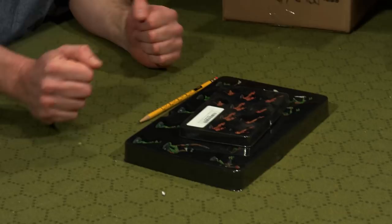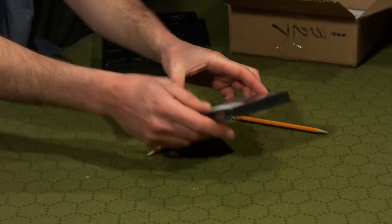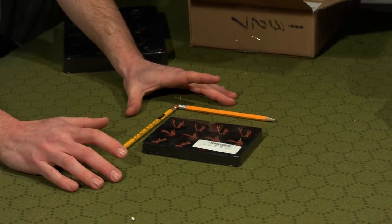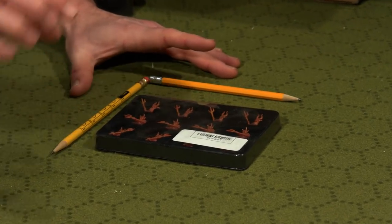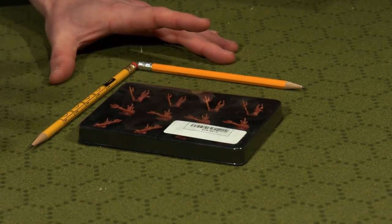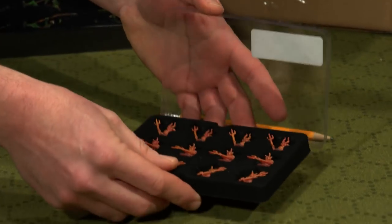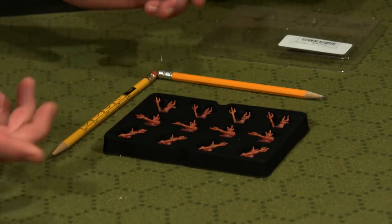Let's get into the minis. I'm going to open up the little package first. If you've watched my other Dwarven Forge unboxing videos, you'll know that I love how they package these minis. I reuse this material — I don't take these minis out and put them in my own boxes. I keep them like this because they're perfect containers. You can see through the front so you know what minis you're looking at, and the cutouts are already predetermined.